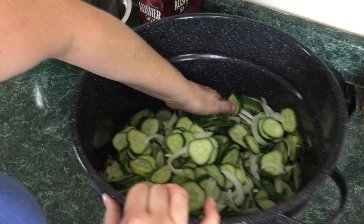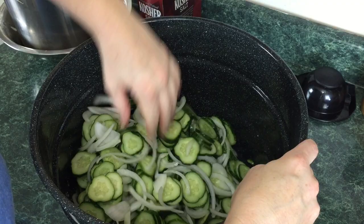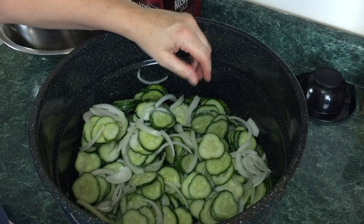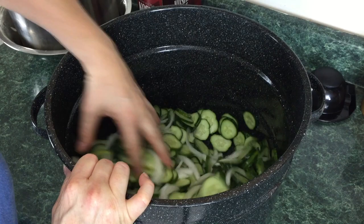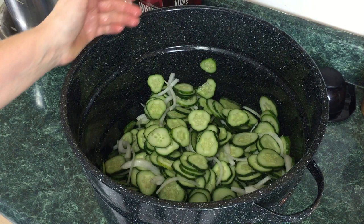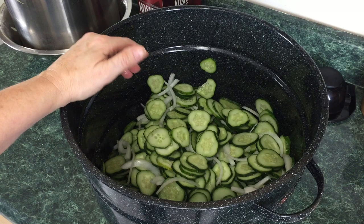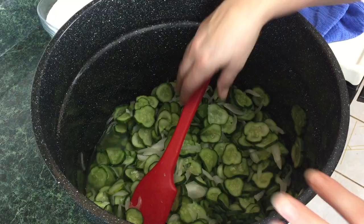We're just going to coat the onions and the cucumbers with the salt. What the salt does is it draws a lot of that water out and it also changes the texture of the cucumbers. Take the rest of this salt and sprinkle it all around. This might seem like an excessive amount of salt — there are recipes out there that say don't rinse your cucumbers, but I always rinse mine to get the extra salt off. If you don't, they will be extremely salty. Now we're going to let this sit for two to three hours, then we're going to drain and rinse them.